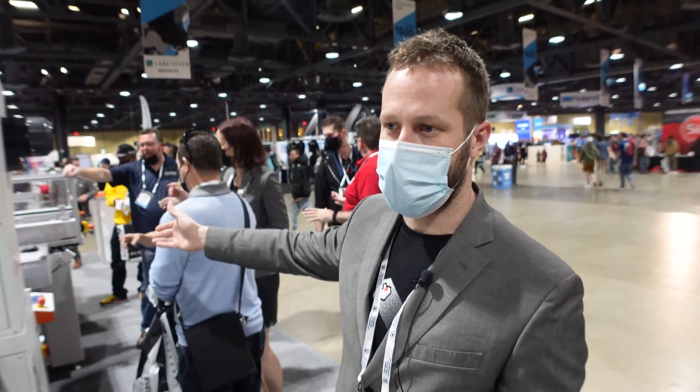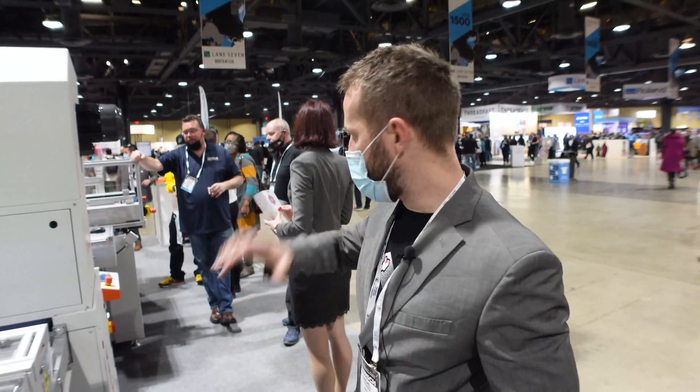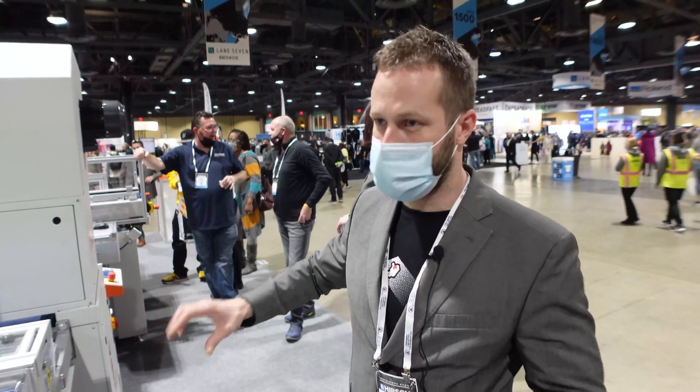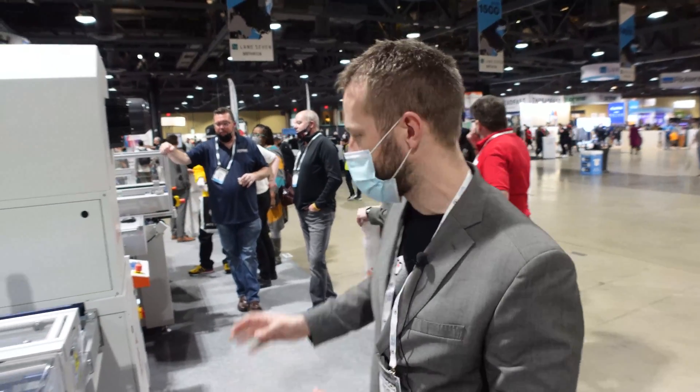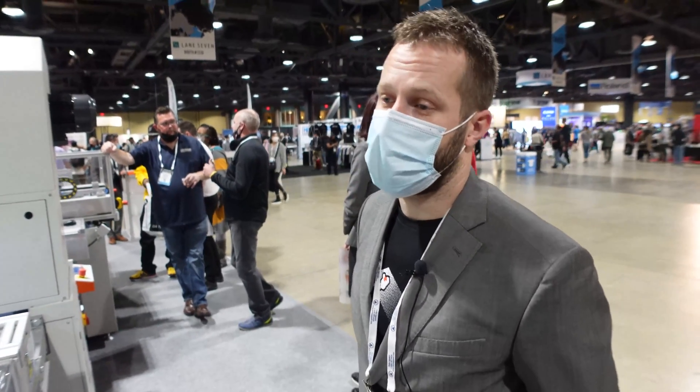Everything you can set on this line you can save as a machine recipe. That means all the settings you punch into the PC can be saved as a machine recipe, so the operator just clicks on the job name — say 'backing white water-based' — clicks on it, presses start, and that recipe sends all the settings to all the machines on the line and it's ready to go. He doesn't have to worry about speed, drying time, drying temperatures, or sensor positions — just click on a recipe and off he goes. You've eliminated a lot of variables and taken the guesswork out of screen printing.